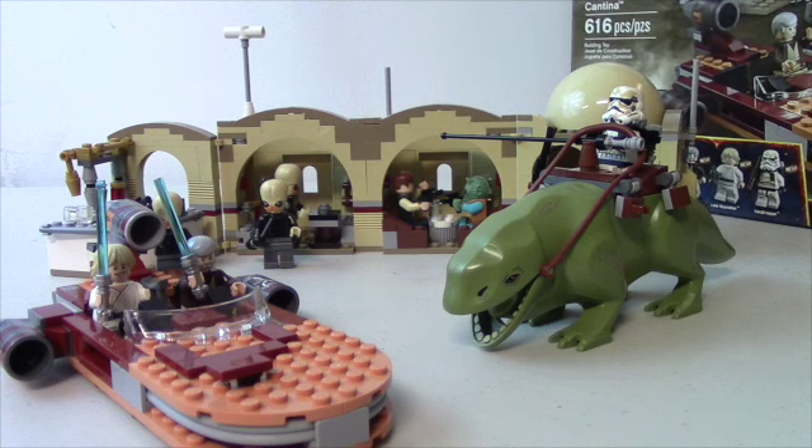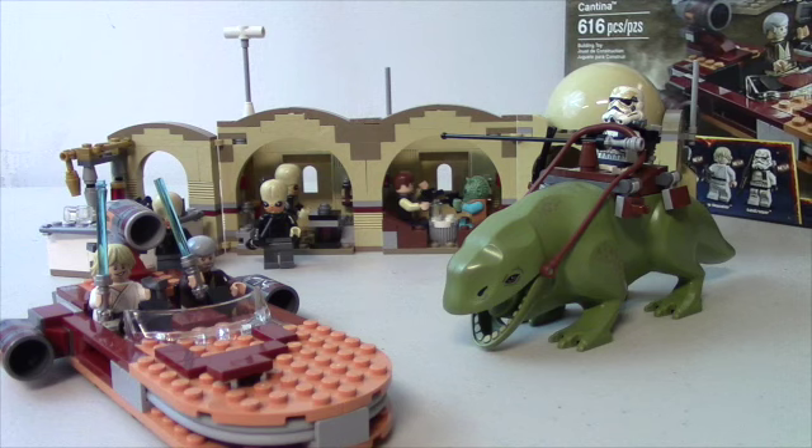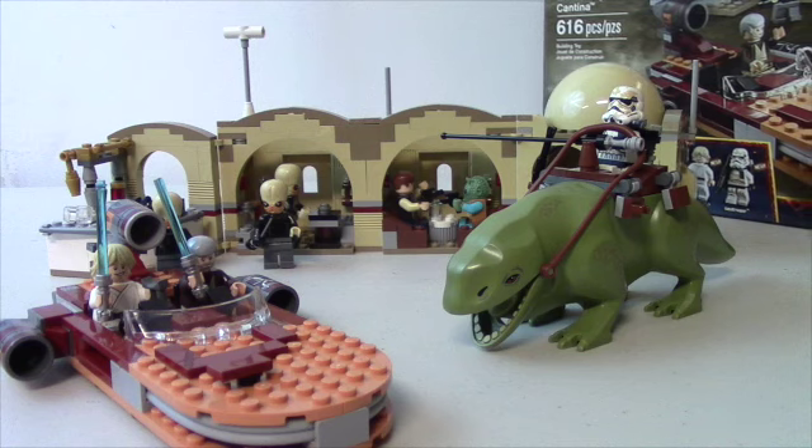You get a total of eight minifigs, so an awesome amount. Age 14 is the recommended age, 75052 is the set number, 616 pieces, and I picked this up for around 80 to 100 dollars, so it's a pretty good deal for all the cool minifigs and everything in the set.